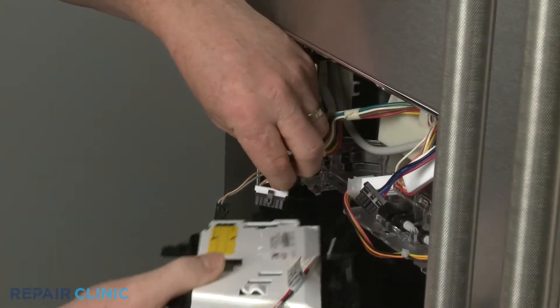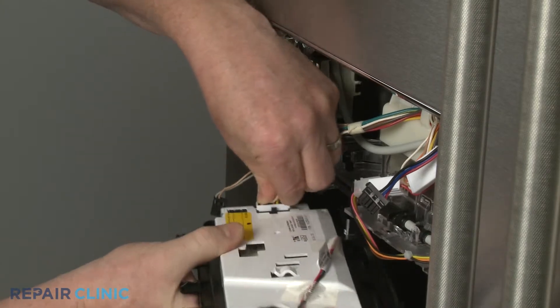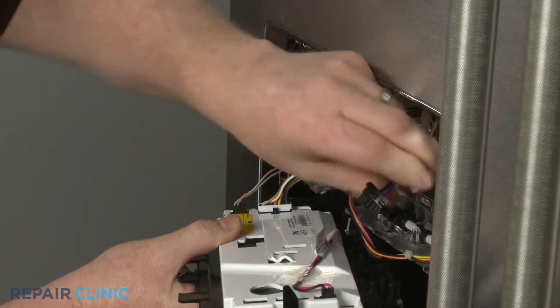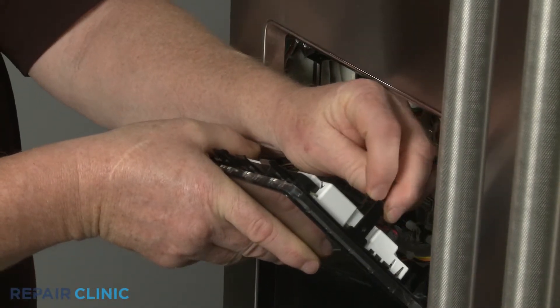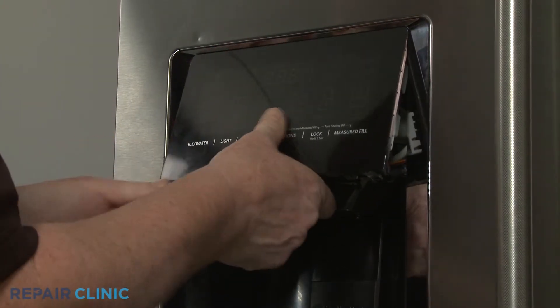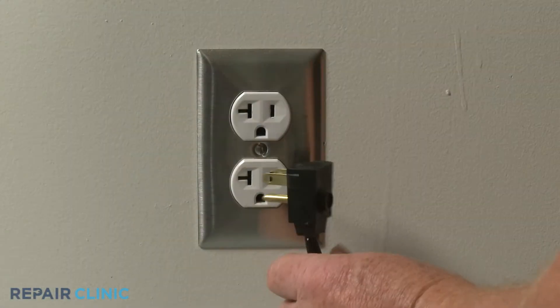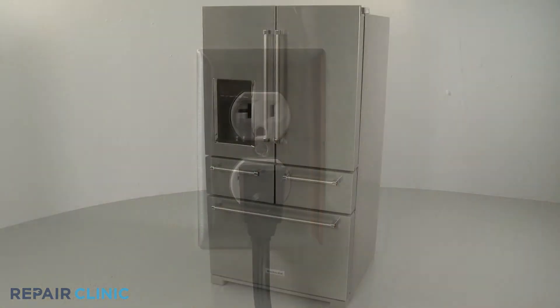Re-install the user interface assembly by first connecting the wire connectors to the appropriate terminals. Insert the upper tabs into the slots in the housing and snap the assembly into place. Plug the power cord back in, and your refrigerator should be ready for use.